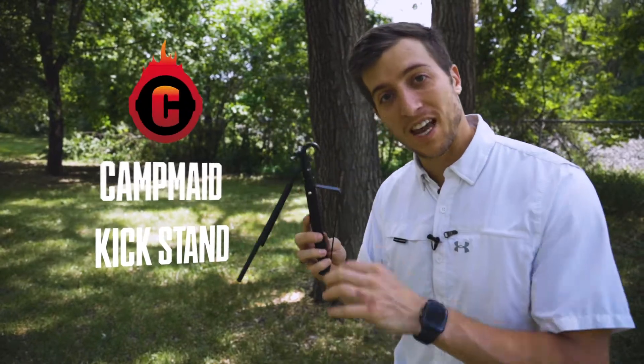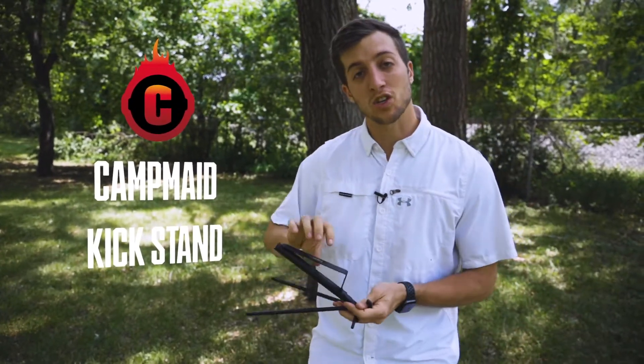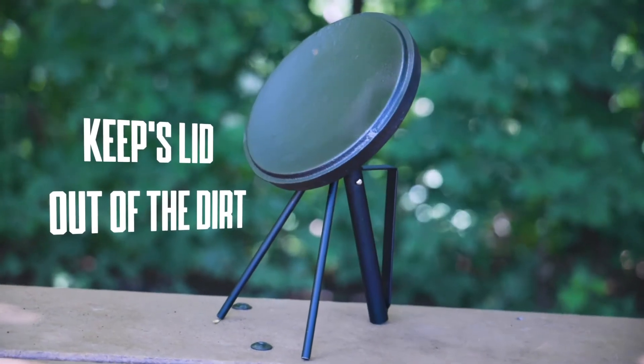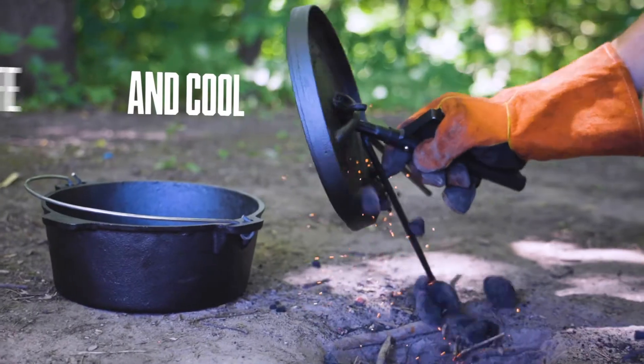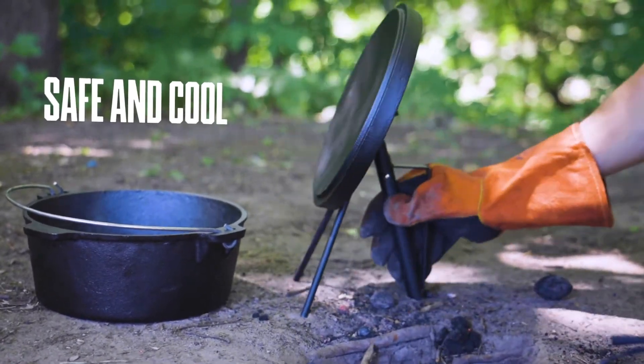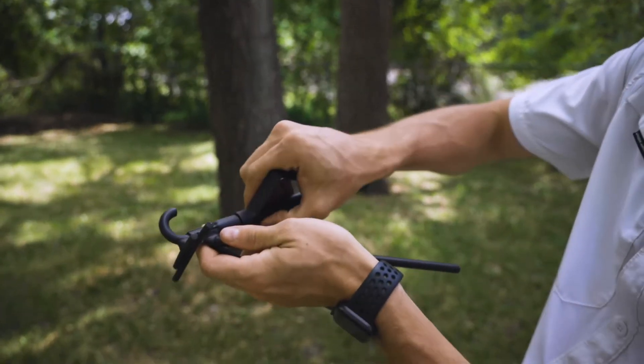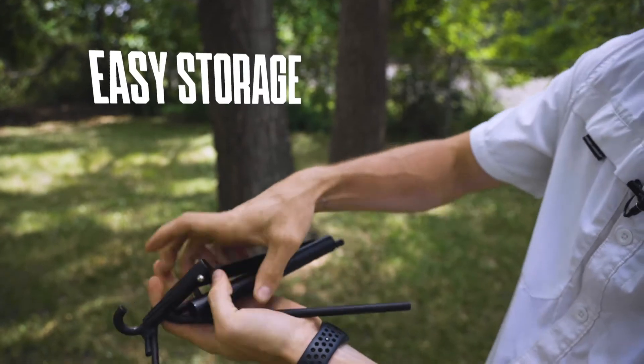The CampMate kickstand provides a safe and effective way to take your Dutch oven lid off and provides a place to set it so that you don't have to put it in the dirt. The kickstand is also effective for cooling the lid once you're done cooking. CampMate also manufactures it with a little push-button release so you can split the kickstand into two different pieces and effectively store it.